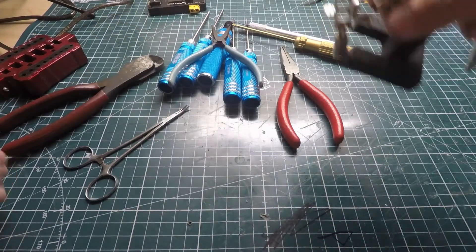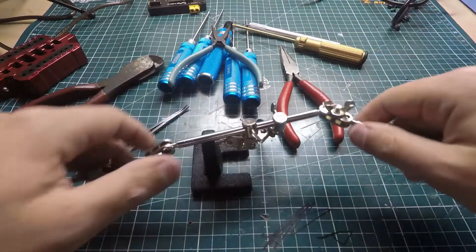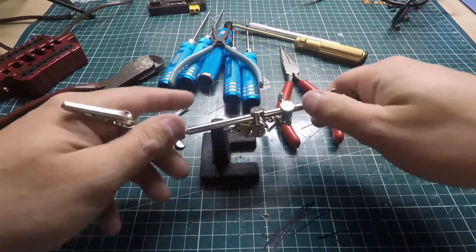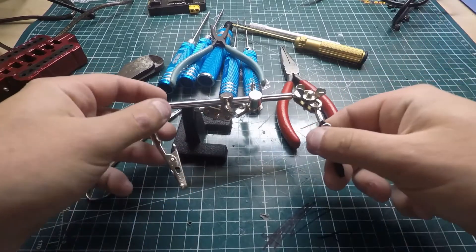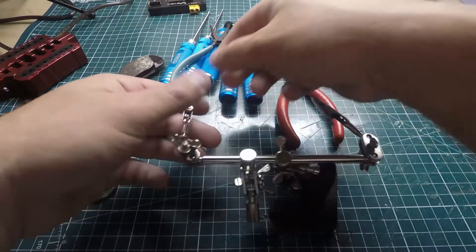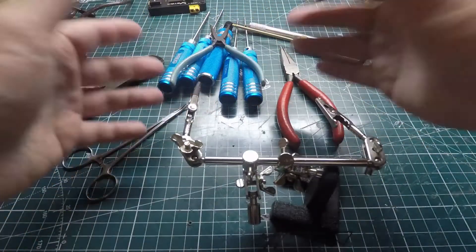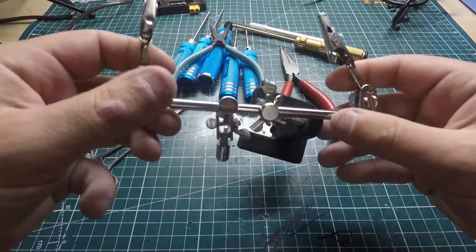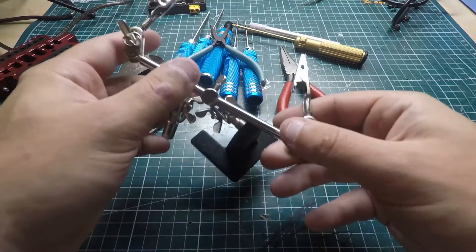Moving on — this is a helping hand. These are pretty cheap, like five bucks. They do come in different varieties and can get quite expensive with more arms. I make do with just two. You put a wire on there, it helps you hold stuff instead of burning your hands when soldering. I strongly recommend getting one of these when you're getting into the hobby and starting to solder.